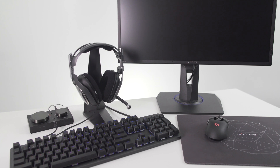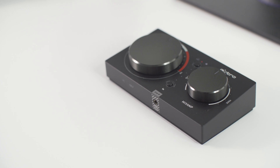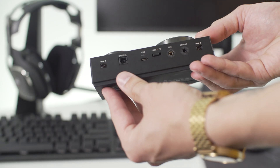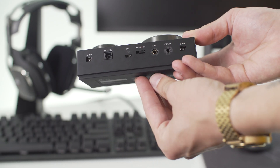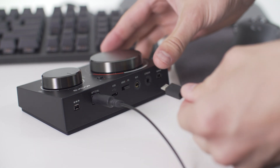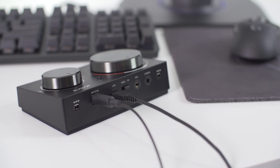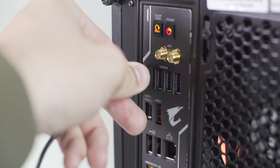Hey everyone, here's a quick tutorial on how to update the firmware on your Mixant Pro TR. First, switch your Mixant Pro into PC mode. Take the micro end of the micro USB cable and plug it into your Mixant Pro. Next, plug the USB end into your PC.